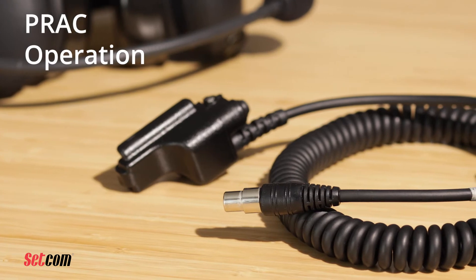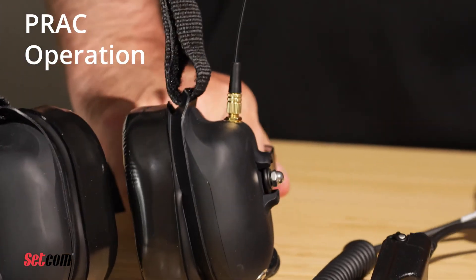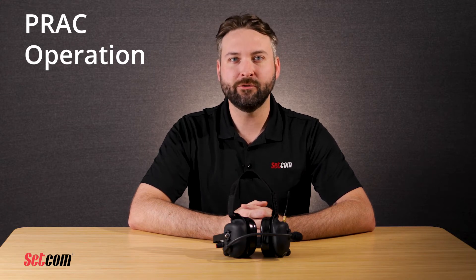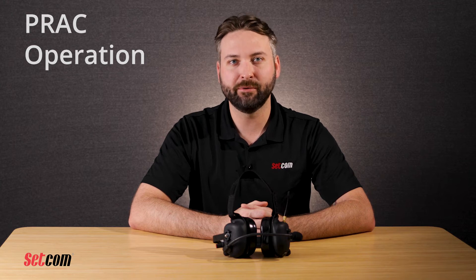If needed, a portable radio can be attached to the headset with a suitable SETCOM PRAC cable. With the portable radio off, attach the PRAC adapter to the accessory port on the radio, then plug the smaller round connector into the jack on the left ear cup, then turn the radio on. The radio's volume control will set the received audio volume in the headset. To transmit over the radio, press and hold the PTT button on the left ear cup and release it when transmission is completed.